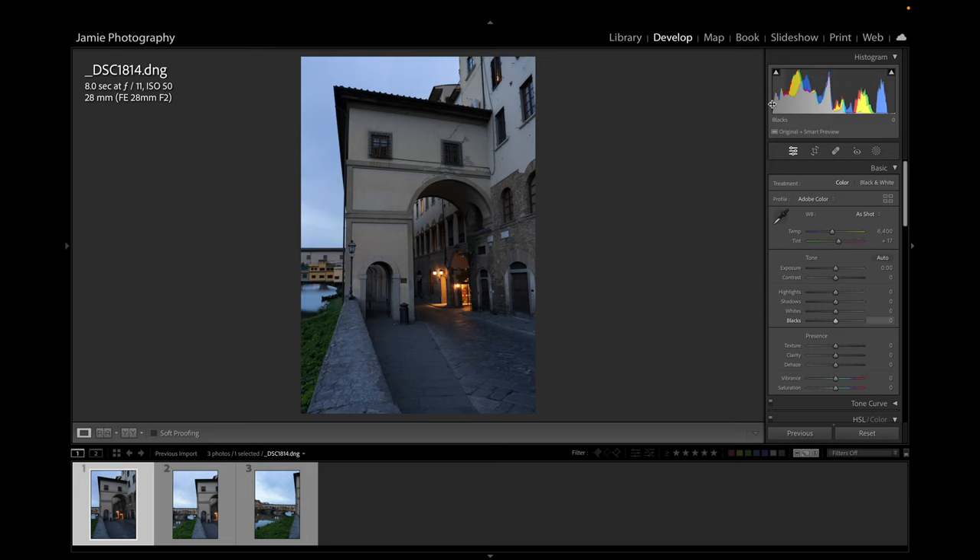Good morning, good afternoon, good evening — welcome back to Jamie Photography. Today I'm going to take you through a panorama and show you that you don't have to have hundreds of lenses in your bag. You can generally get away with just one or two lenses. In this case I had a 28mm f/2 compact lens on while traveling — quite a small lens for the Sony range but very sharp. To get wider, broader scenes than the 28mm would allow, I needed to do a pano shot and combine them later in Lightroom.